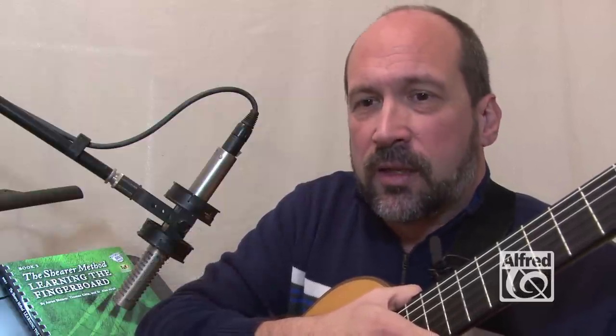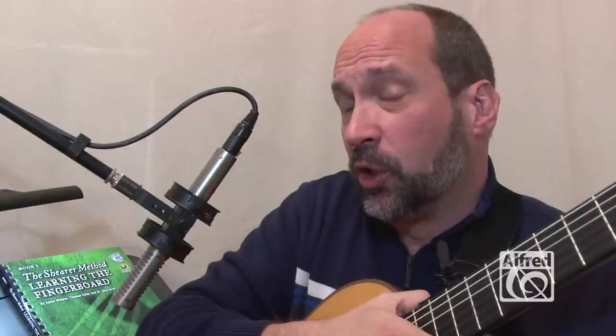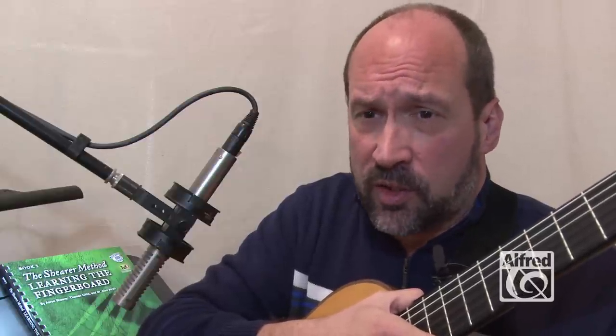I'm going to make what some might feel is a bold statement, but when you hear me out, I think you're going to agree that there has never been a methodology that systematically enabled you to learn and apply the notes along the fingerboard of the guitar.